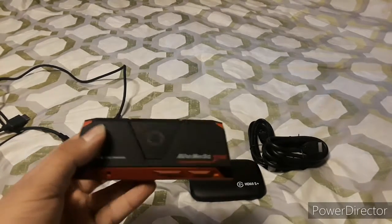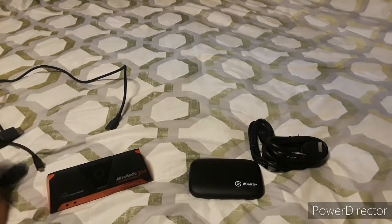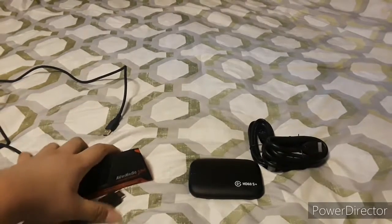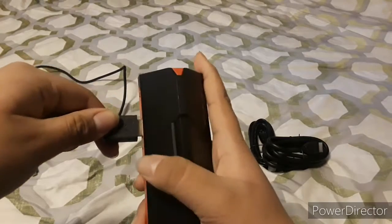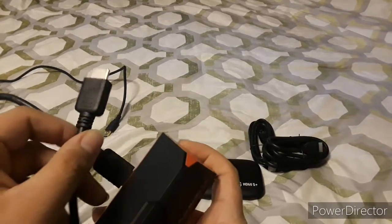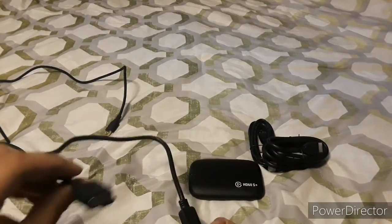The Avermedia LiveGear Portable 2 Plus has its own HDMI cable. It's a very short HDMI cable, so you need to connect it right in the back. This is the HDMI output going to the console. It's recommended to use the shorter cable for the longer connection.